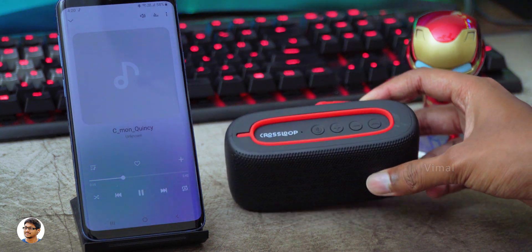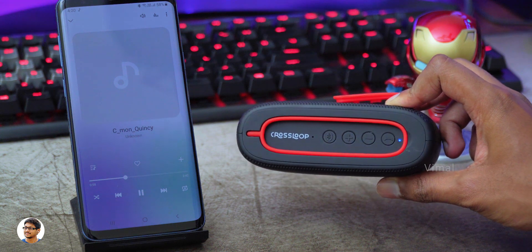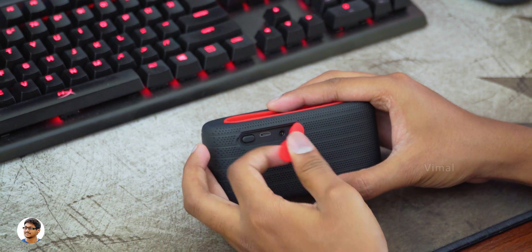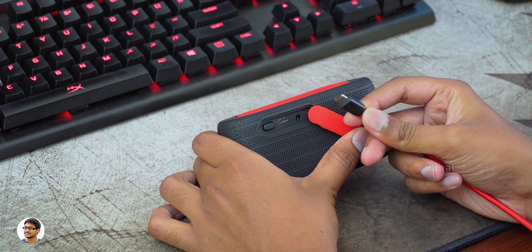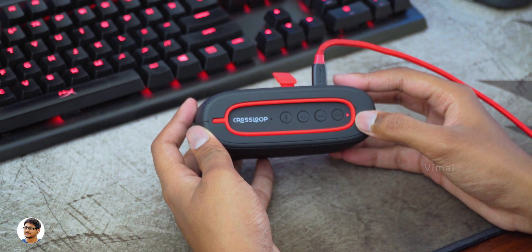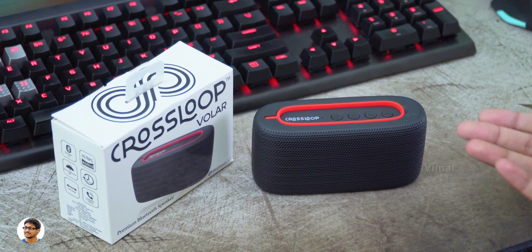The speaker also has a built-in microphone and the mic quality was decent during call conversations — I had no problem answering calls through it. The battery life was very good. It has a 1200mAh battery and on average I was getting around 10 to 11 hours of music playtime at 80% volume level. It took around two to two and a half hours for a full charge.